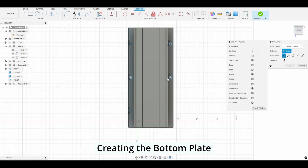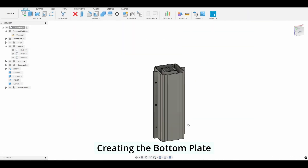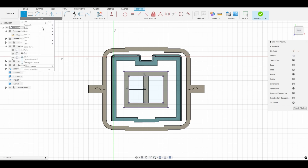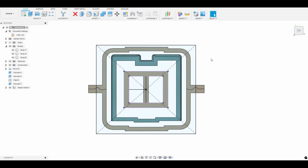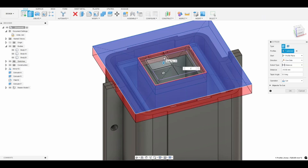Now we can design the bottom piece that holds all the components together. The bottom plate acts as a caddy to help align the sleeve and inner support piece for every injection. Lastly we'll extend the inner support piece up a little bit so it remains flush with the bottom piece.